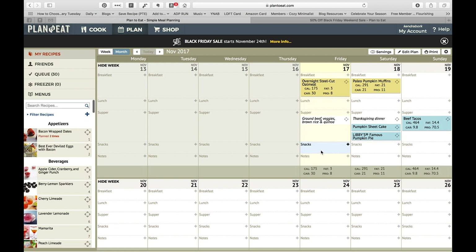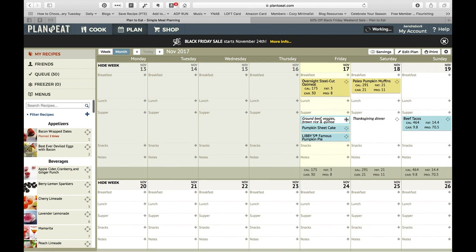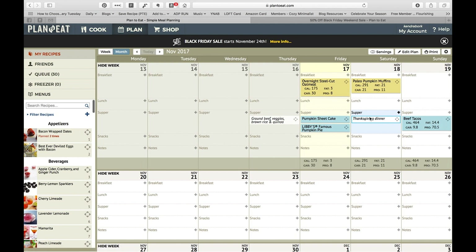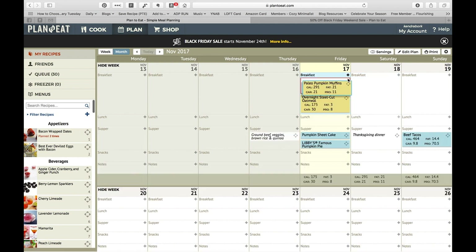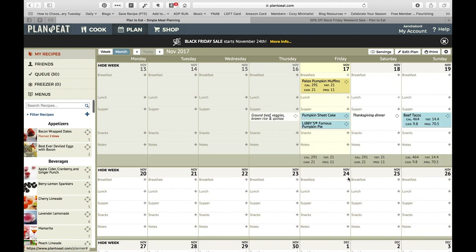I'm actually in Illinois at my in-laws' house right now, so this isn't my normal meal planning situation. I'm going to move some things around so you can see how easy it is to move meals between days. You just grab hold of these little four arrows and move it to the day that you want it to be on.